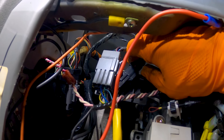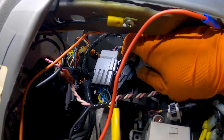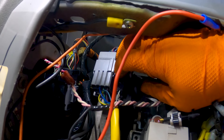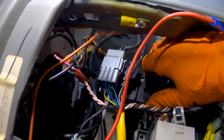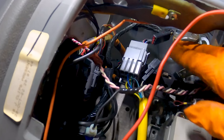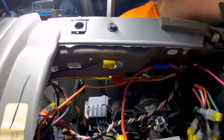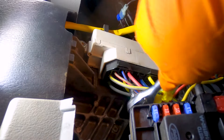Pop that little plastic right off and set it aside. We already disconnected the negative battery cable and waited a good 15 minutes before coming in here, because you have to disconnect the airbag and you never want to do anything electrical without the battery negative side disconnected. Squeeze the tab, pull it out. So I've got a 7-millimeter socket and it worked just fine.